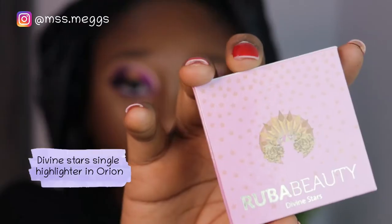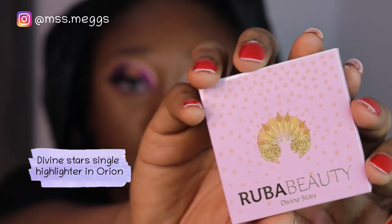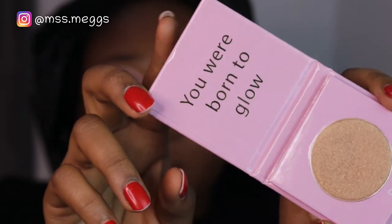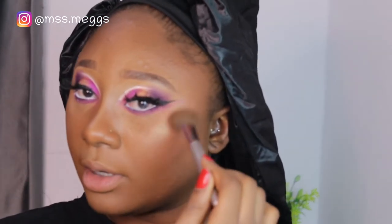Next I'm using a white liner and a tiny brush, but those aren't Ruba Beauty products so I'll skip past that. The next Ruba Beauty product is the Divine Stars highlighter palette. This one is called 'Orion.' This is what the packaging looks like. It's very pigmented so I'm just tapping it on — putting it on the high points of my face, my forehead, side of my face, and a little shimmer on my chin.